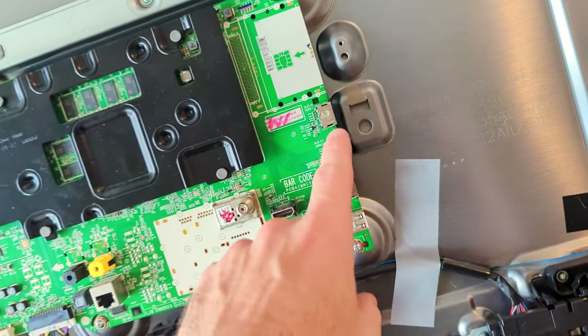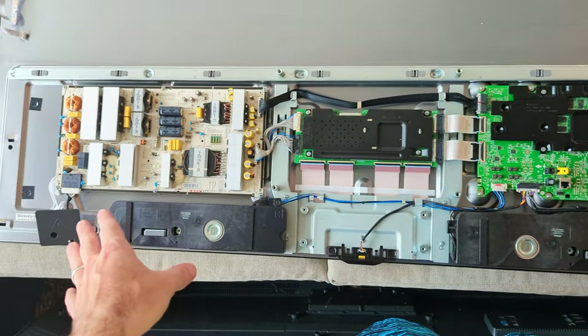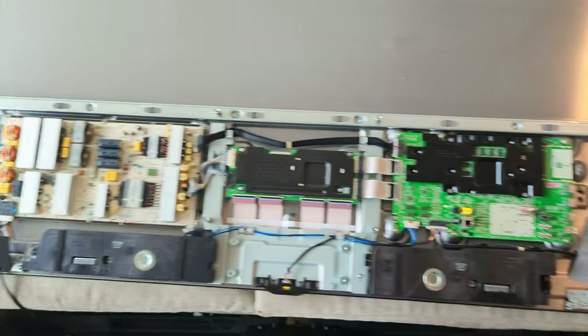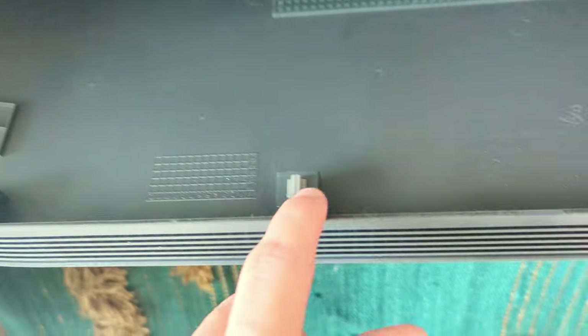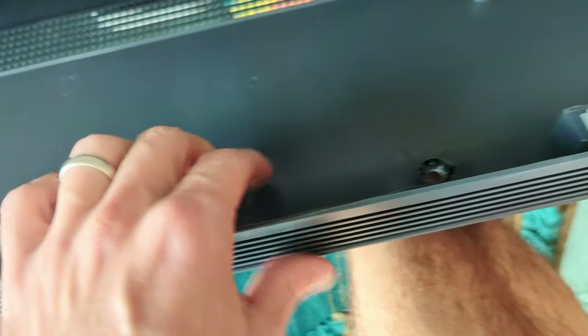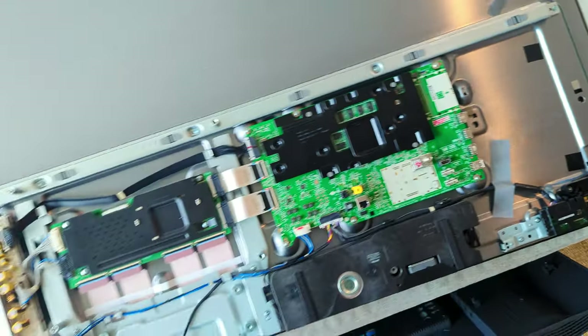This will give you access if you need to do an HDMI port repair, change your PSU, change any of these cables or components or switches, and you should be good to go. LG designed this very easy to get access to. There's another look at the clips — the clips on the case going into the clips on the TV looks like that.